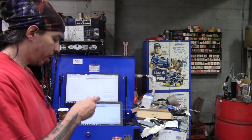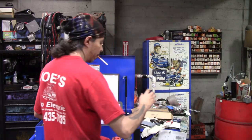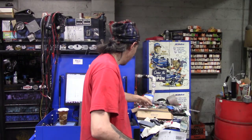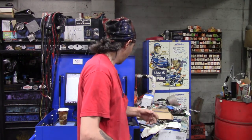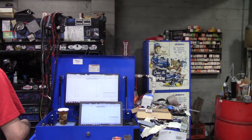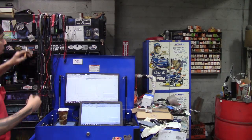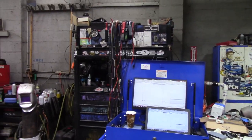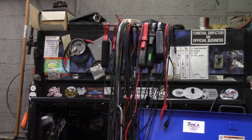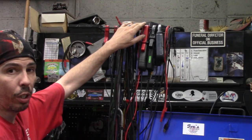I want to show you guys — you'll have to excuse this because the cart is still in progress, so don't beat me up about organization and all that. I came in today on Labor Day — Happy Labor Day by the way — because I wanted to get some work done on this. So let me just show you and we'll go from there. This is the boom that I made.